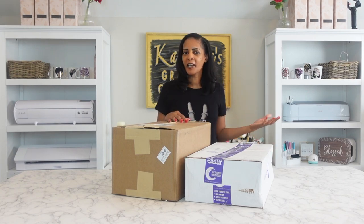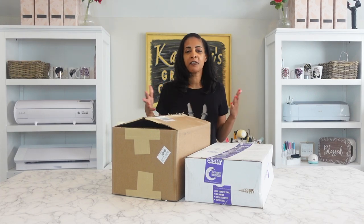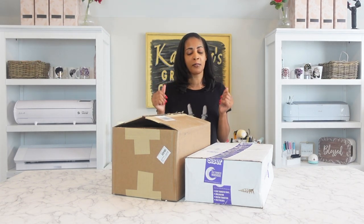Hey everybody, welcome back to another video. Today is going to be all about sublimation. So many of you have been asking me about where to get different types of sublimation blanks from. So today I got you covered and of course I like to bring you great unboxings, great reviews, but more than that great products that you can use for your business.